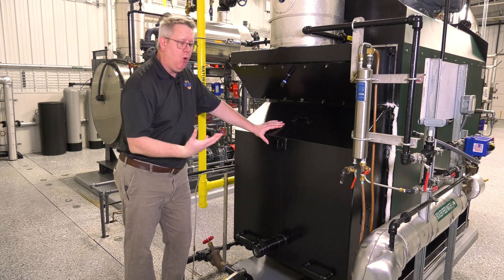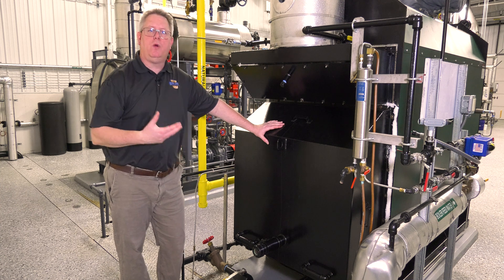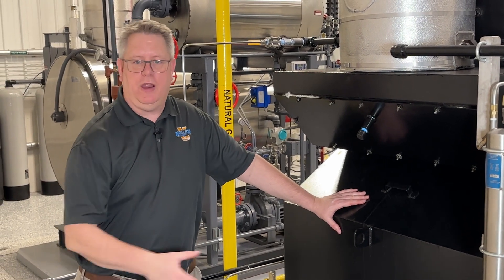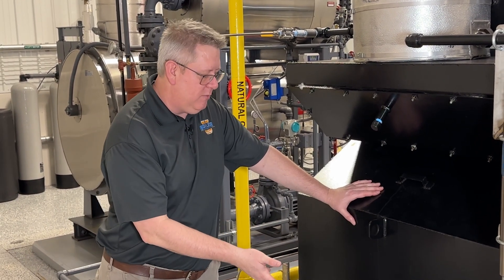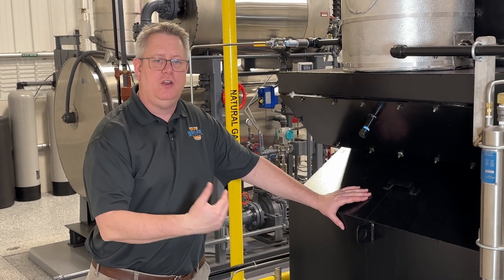Many boilers will have a tapping in the rear of the boiler where we can take the furnace pressure. Ideally at high fire, we'll take a manometer and read our pressure there. It may be a fraction of an inch, it may be four inches water column, but that's going to help us select the right fan to do that job.